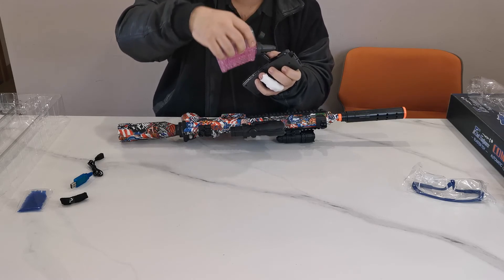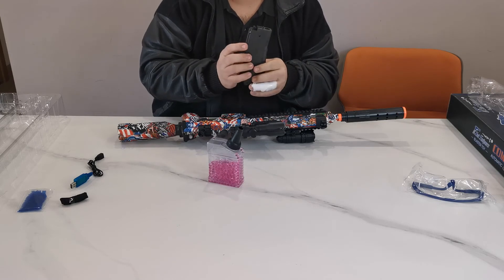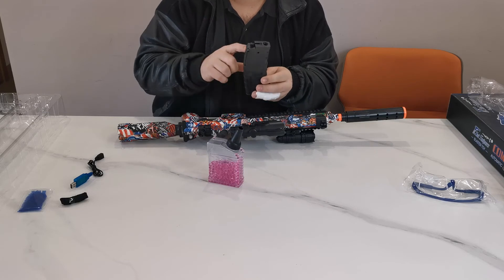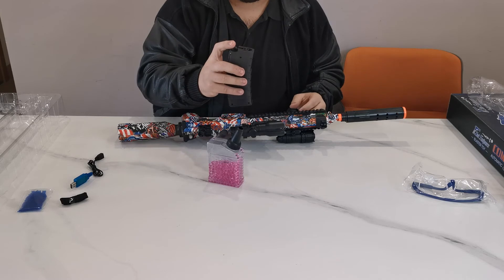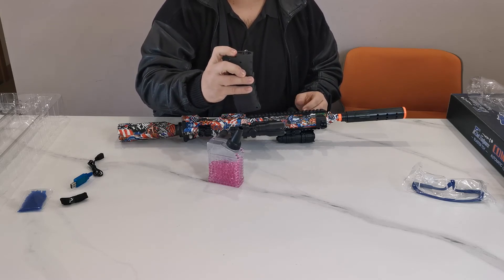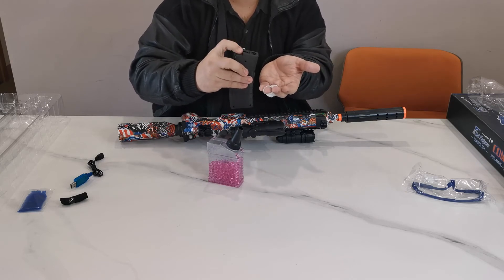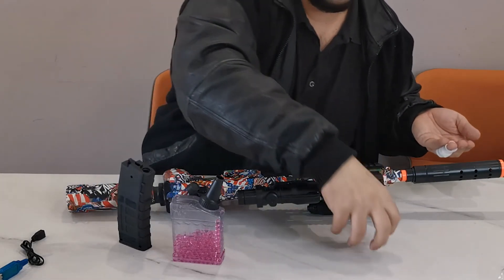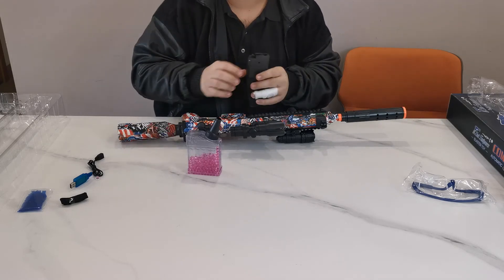Once your magazine is full all the way to the top, you're not quite ready to play yet. In order to make sure the balls are going through the mechanism, you must prime the pump. See this switch right here — press it and keep pressing it until the balls start jumping up. Once the balls start popping out, you are ready. Your magazine is now pumped and ready to go.